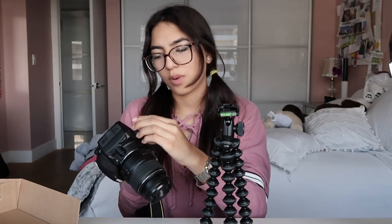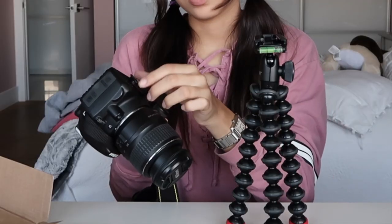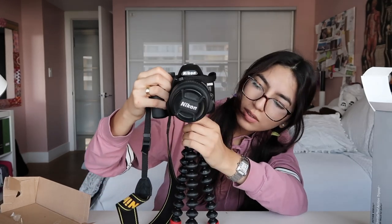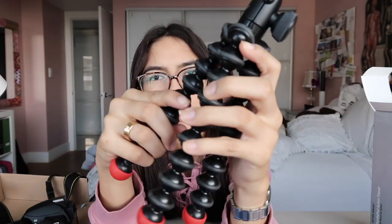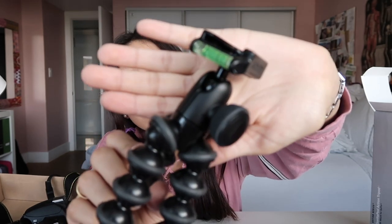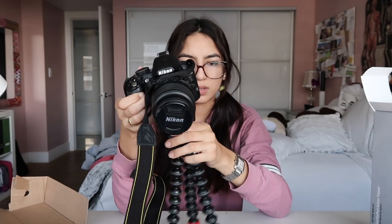First I think we have to screw this onto the camera. I'm doing it the wrong way — remember guys, righty tighty, lefty loosey. Okay, perfect. It also has a level. Let me show you guys up close. So these are the little flexible legs. Then it comes with a level, and this is the ball head, which is great. So let's mount this on here.